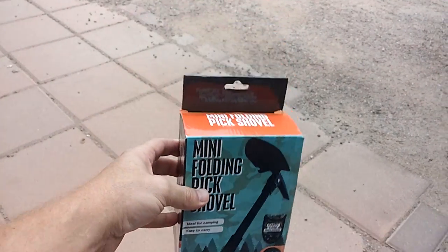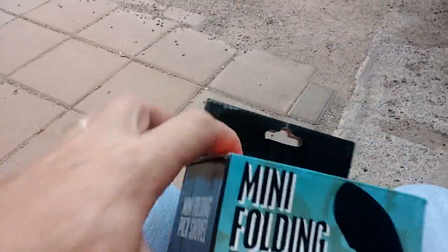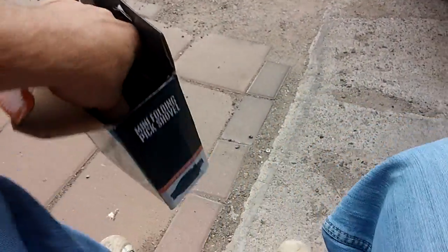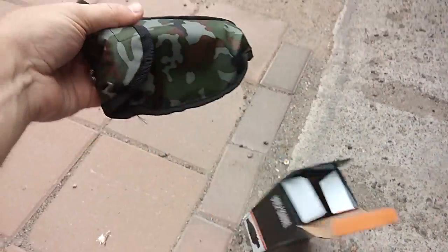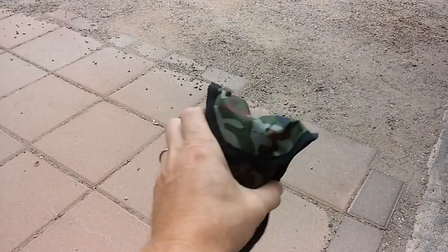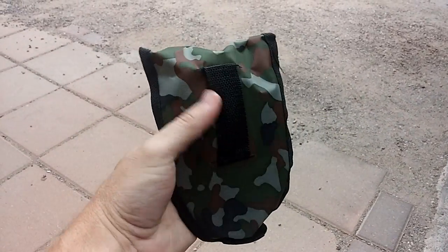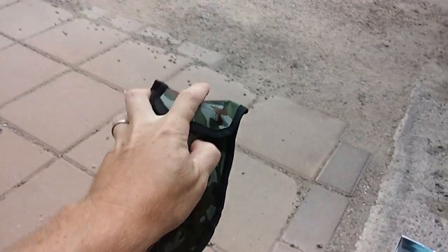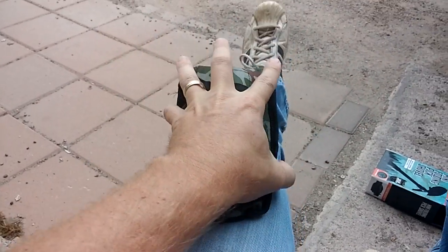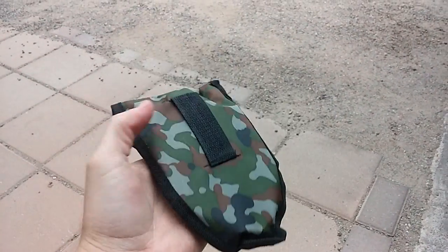Let's go ahead and bust it out of this package here. It's got a cool little pouch that it comes with — camo, of course. There's a little belt loop there in case you want to carry it on your belt. You can see the size of it — my whole hand is bigger than the shovel itself. Very, very light and compact.